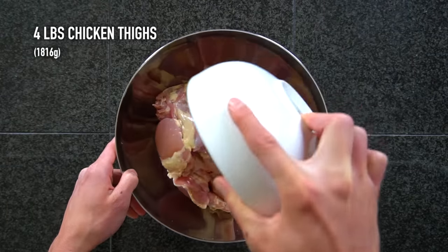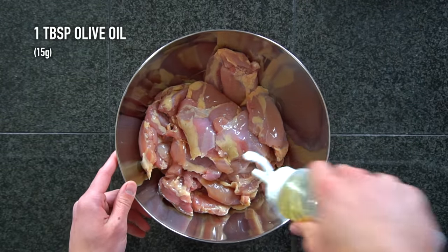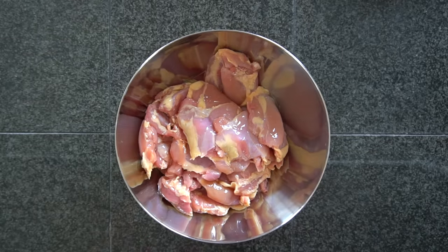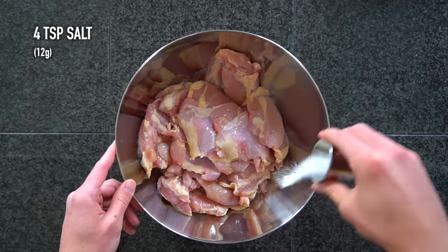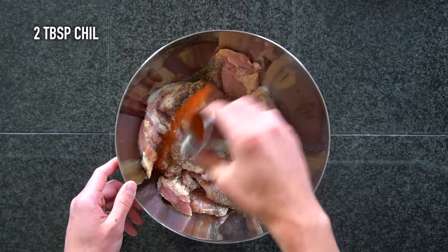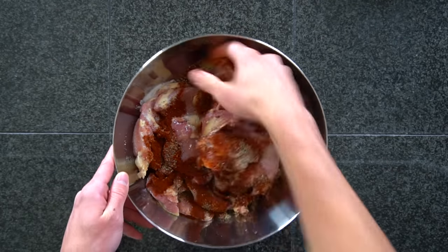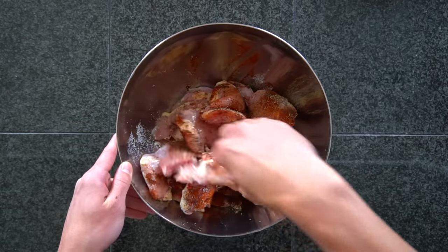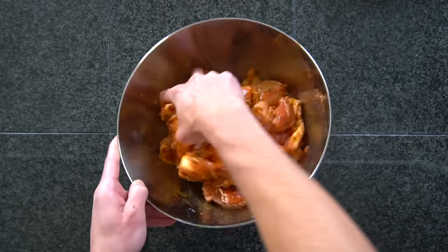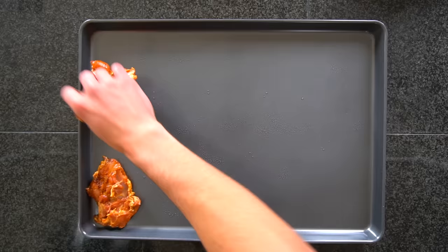Next, we need to prepare and season our chicken thighs. For this video, I'm making 10 meals, so I'm using 4 pounds or 1.8 kilos of boneless, skinless chicken thighs. Drizzle over 1 tablespoon or 15 grams of oil, 4 teaspoons or 12 grams of salt, 2 teaspoons or 6 grams of pepper, and 2 tablespoons or 16 grams of chili powder. Reach in there and toss the chicken around to make sure we have an even coating of the oil and all the seasonings. If you marinated this chicken in the fridge for 30 minutes to 2 hours, it would allow some of those flavors to penetrate more deeply into the chicken. I personally don't do this because I don't like to take the time to wait, but it would probably lead to more flavorful chicken in the end.